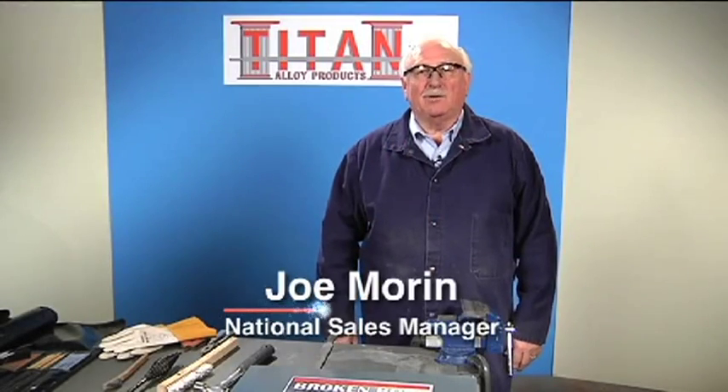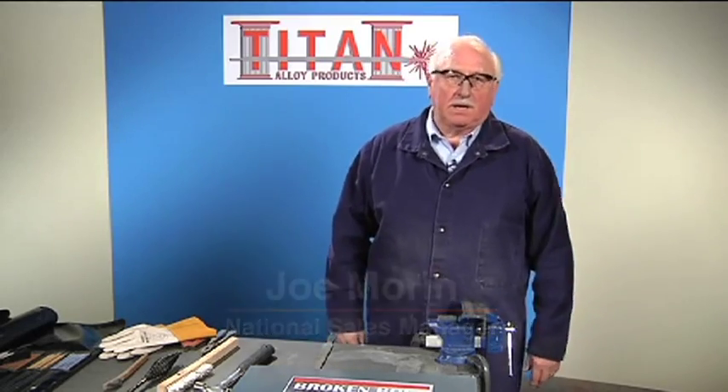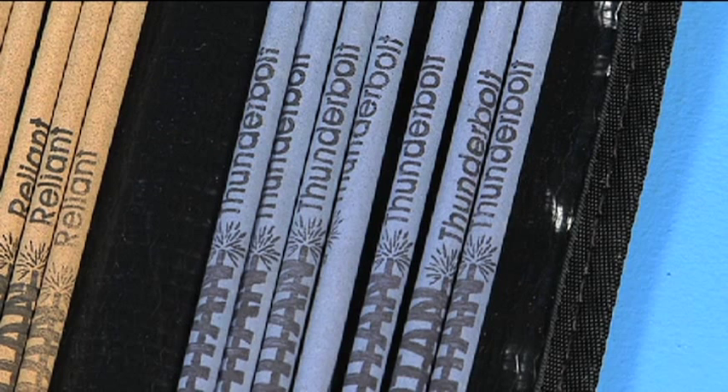Hi, Joe here with Titan Alloy Products. I want to introduce you to a new product called Thunderbolt. Thunderbolt is an arc welding electrode designed to do many things.